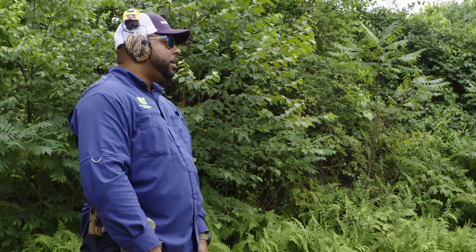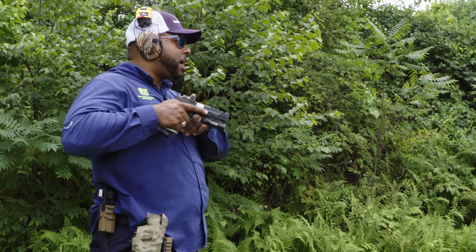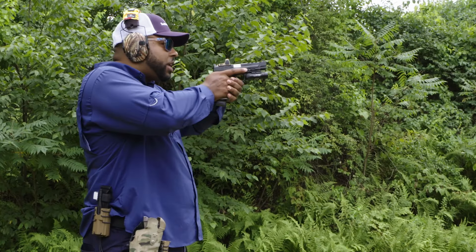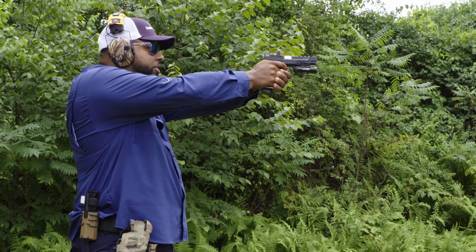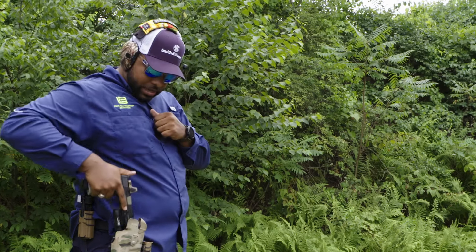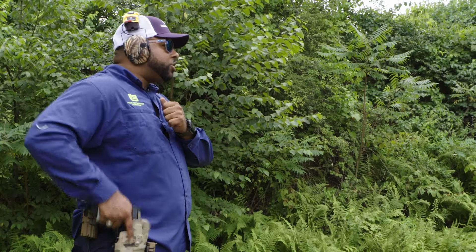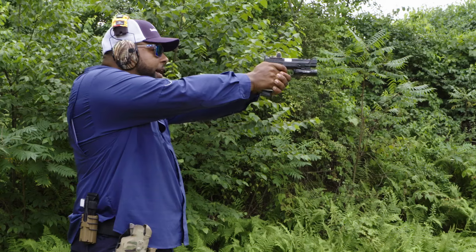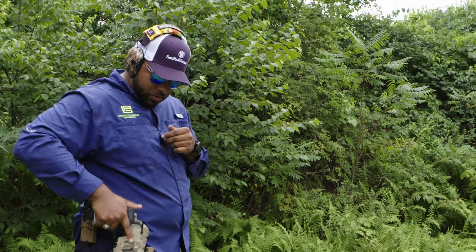Let's do it again. Establish a nice firm grip, I extract the pistol, I'm bringing the sights up on the gun to intersect with my line of sight, and press the shot. Come back. Again — extract the pistol from the holster, align those sights and press. And holster.